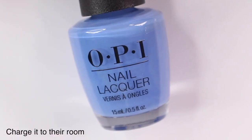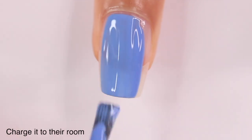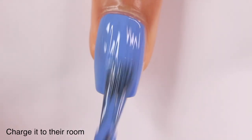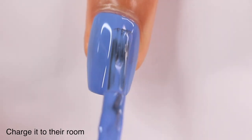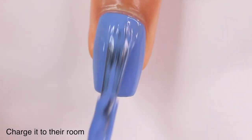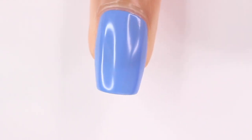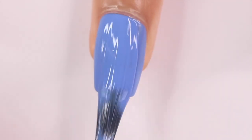Next we have Charged It to Their Room — another really pretty color. This is a periwinkle blue and even though it's a cream, it still has that kind of neon formula, which makes it a little bit thinner, but it was still completely opaque in two coats. If you have shorter nails you may even be able to get away with one coat — I'll just throw that out there.